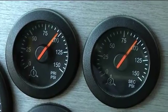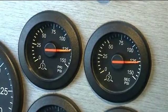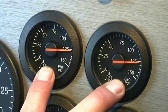The gauges will start to move upward. Build air back to maximum pressure. Give readings for both primary and secondary air gauges. Static air test.